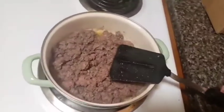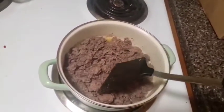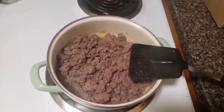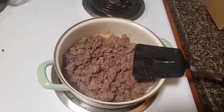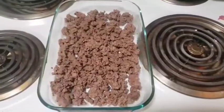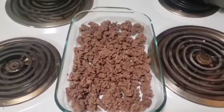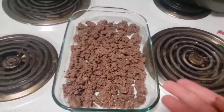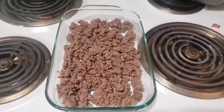The first step is to cook your hamburger. I have already started cooking it, and once it's completely done after about 10–15 minutes it'll be time to drain the grease out. After you strain your beef and get all the oil out, you can place it into your pan, your casserole dish, and then we will go ahead and put the cream of mushroom soup in there.